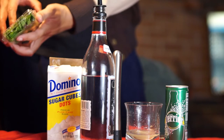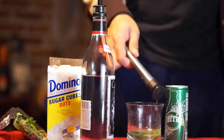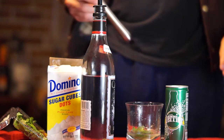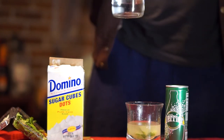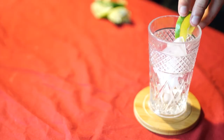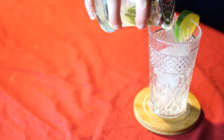Then add about two ounces of rum and strain all of that into your drinking glass. We're straining rather than pouring because, to quote a friend, "I don't want mean nature in my drink."